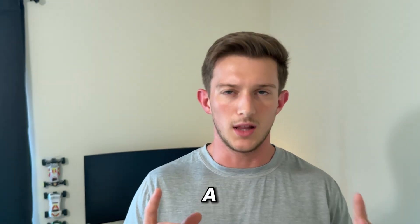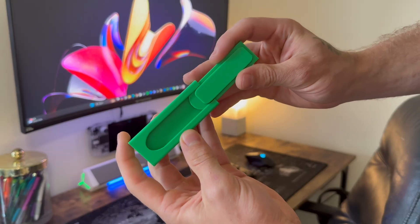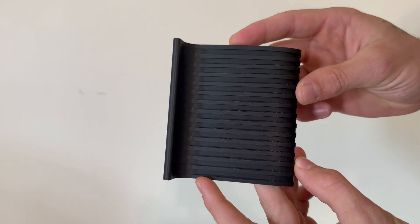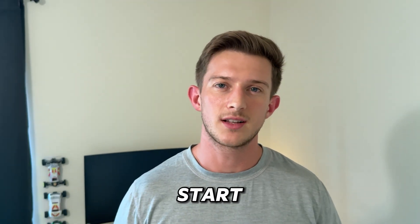You're gonna fail. You're gonna fail a lot. Your first model might break, your second one might be the wrong size, and your third might be better, but it still doesn't work just like you would like. But that's not always a bad thing, because every failure you have teaches you something that you can't learn from a tutorial. And once you really lean into that trial and error, that's when things really start to click.